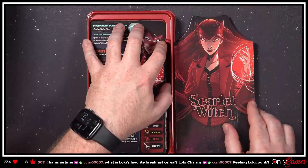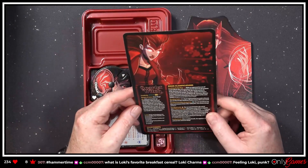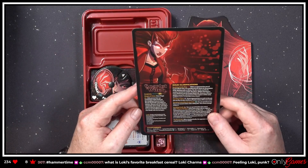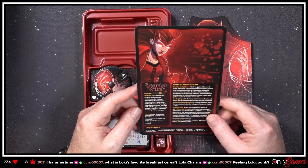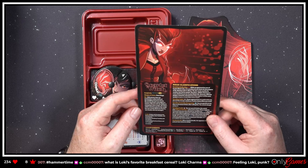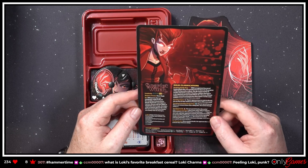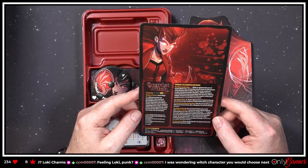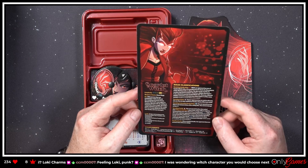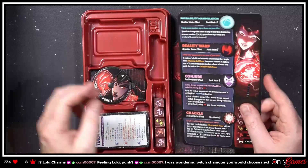We're gonna do things a little differently on this one. Let's take a look at the rules clarifications. 'With powers that can manipulate reality itself, and the meddling of unseen forces, Wanda Maximoff's real origin is a mystery. Blessed with the ability to manipulate chaos magic, she took a while to find her place in the world, but now the Scarlet Witch has found a new family with the Avengers.' Or not, if you've watched Doctor Strange and the Multiverse of Madness.